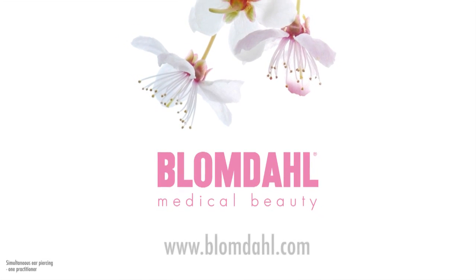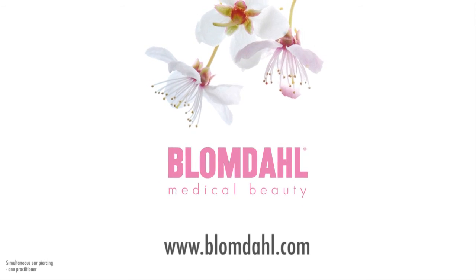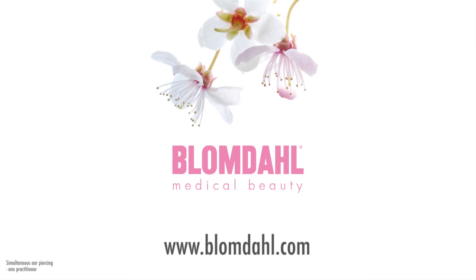To learn more about Blomdal, we welcome you to our website at blomdal.com. You have just watched an international instruction film from Blomdal Medical. National and local rules and regulations can differ slightly from this film. It is your responsibility to find out what applies for you. For more advice, please contact your Blomdal sales representative.